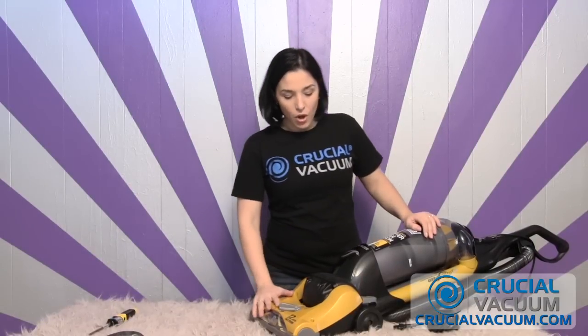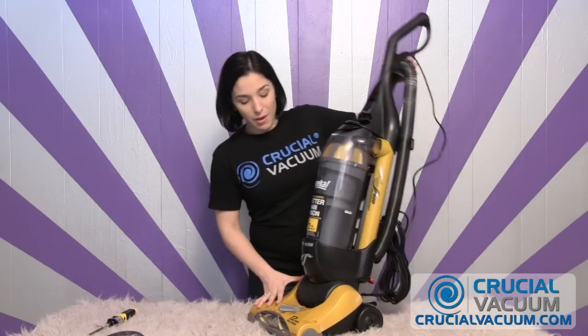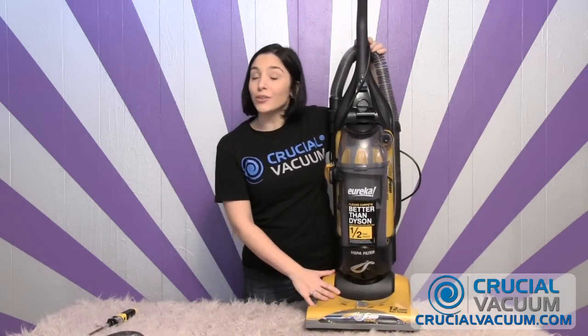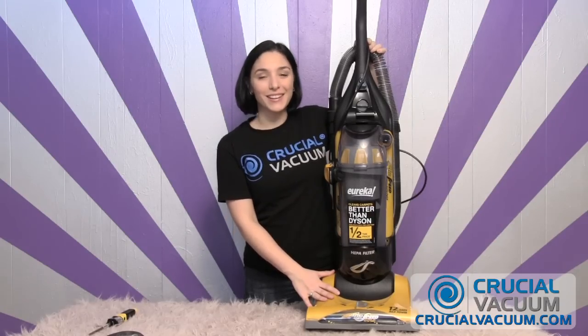Once you've gotten all four screws screwed back into the top of that Eureka Airspeed vacuum cleaner, you're ready to lift it right back up. You can plug it in and you're all ready to go. I'm Karen and I'll see you at CrucialVacuum.com.